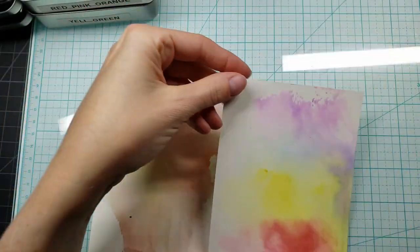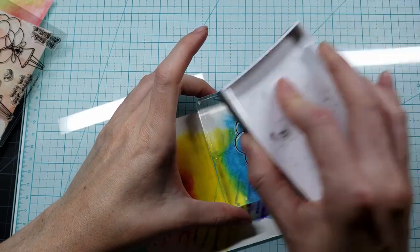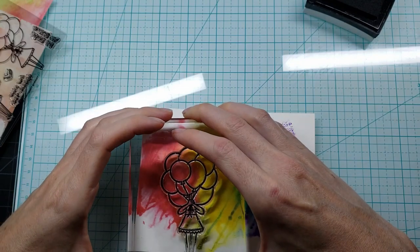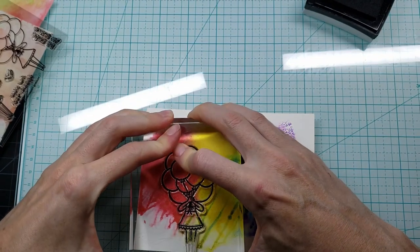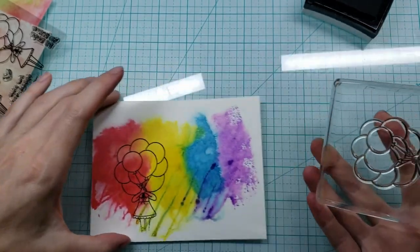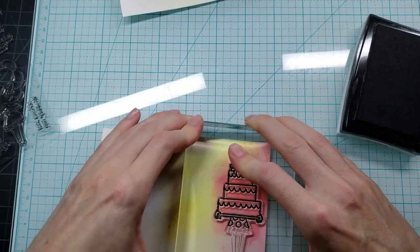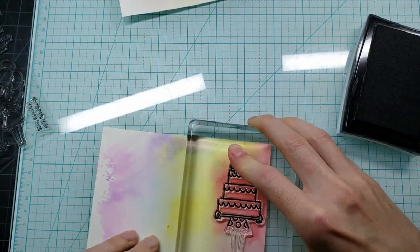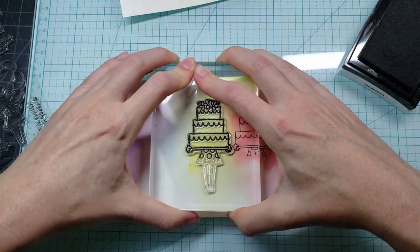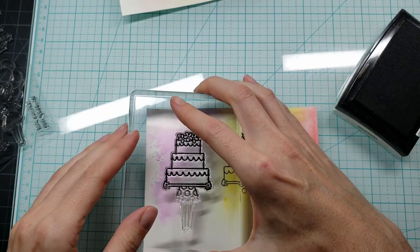Once I saw these, I knew that the colors I laid down I wanted to feature on the images. I took out my Versafine Onyx Black Ink and I am going to stamp on this watercolor cardstock with it. It doesn't matter really where the bottom piece of the image stamps out, because I'm going to be cutting that out anyway. I'm going to make the focal point — the popped-up focal point of these cards — the main pieces: the present, the cake, and the balloons.